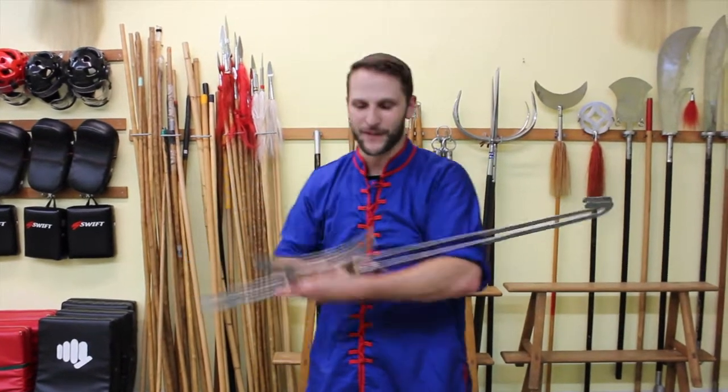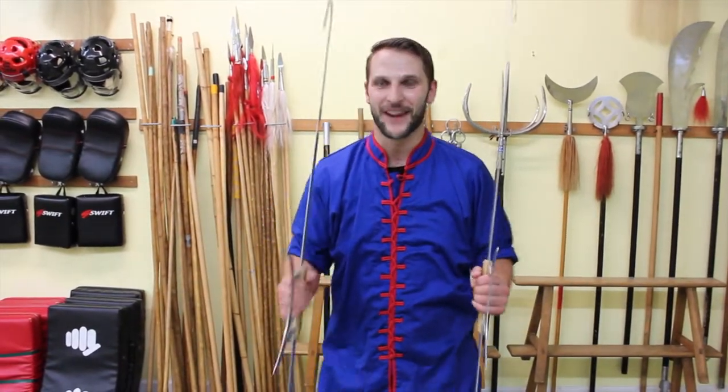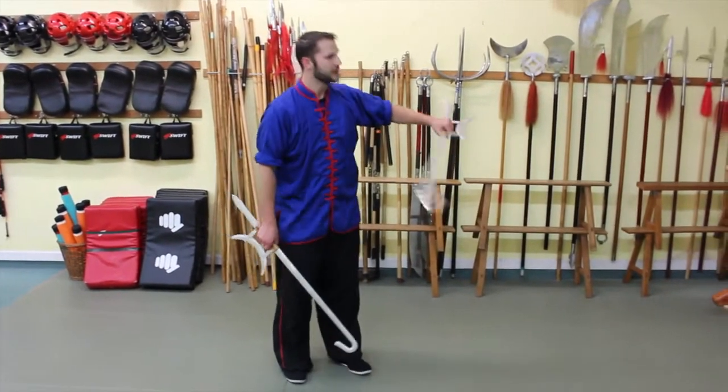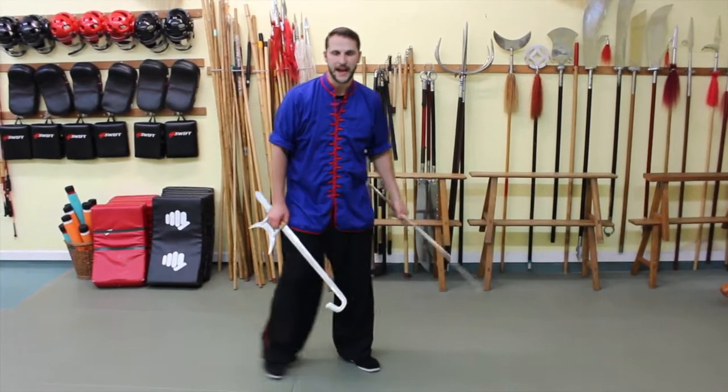Hey, what's up? This is Sifu Cuddle, and for this Kung Fu combination, grab your hook swords. It's going to get pretty fun. This combination uses a lot of overs and unders. We're going to alternate striking from below or above because we want to open up our opponent for an oncoming attack.